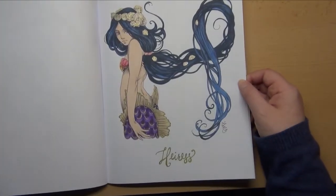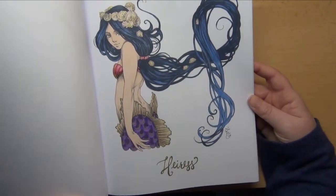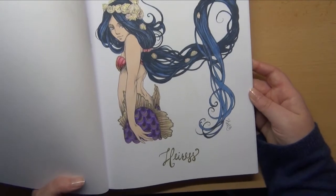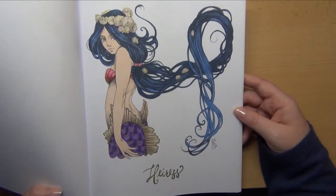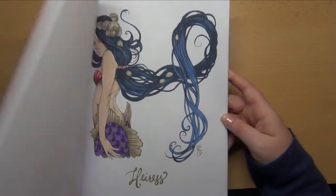I also have another WIP in this book that's almost finished — I just need to shade her skin and hair and then I think it's done. I don't think I'll do a background on this image; I wouldn't know what to do. If you have a suggestion, let me know in the comments!